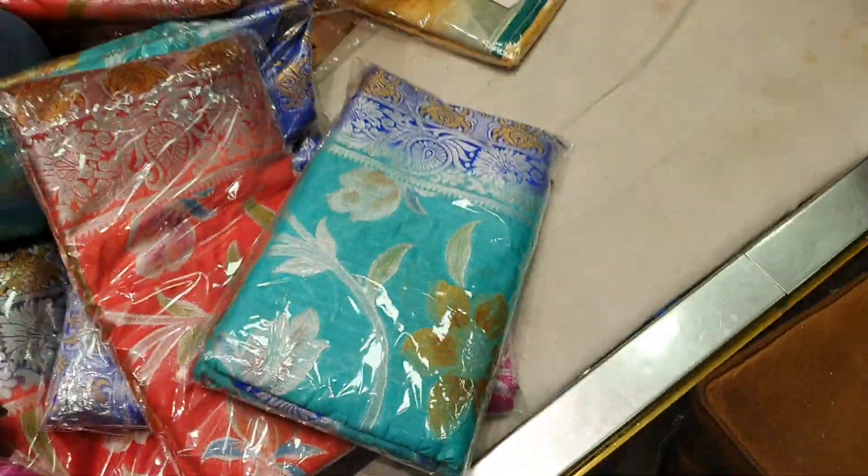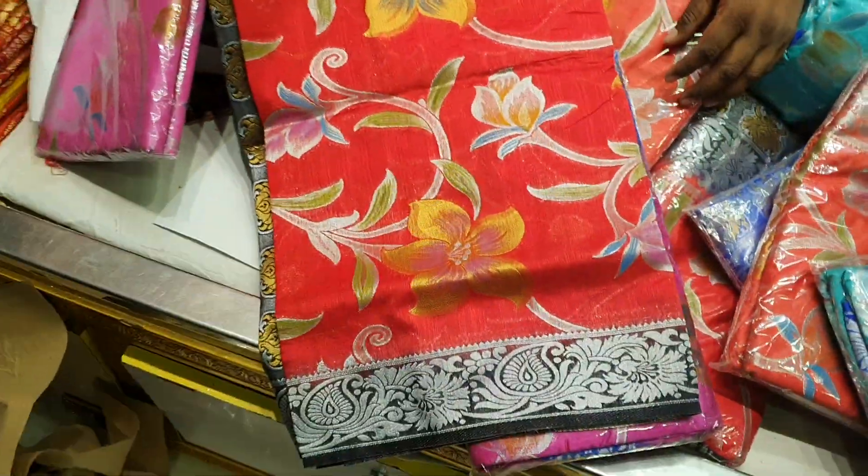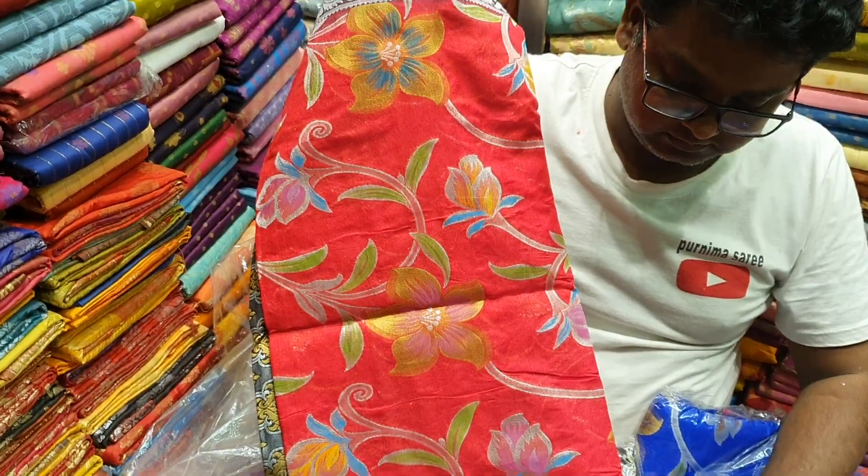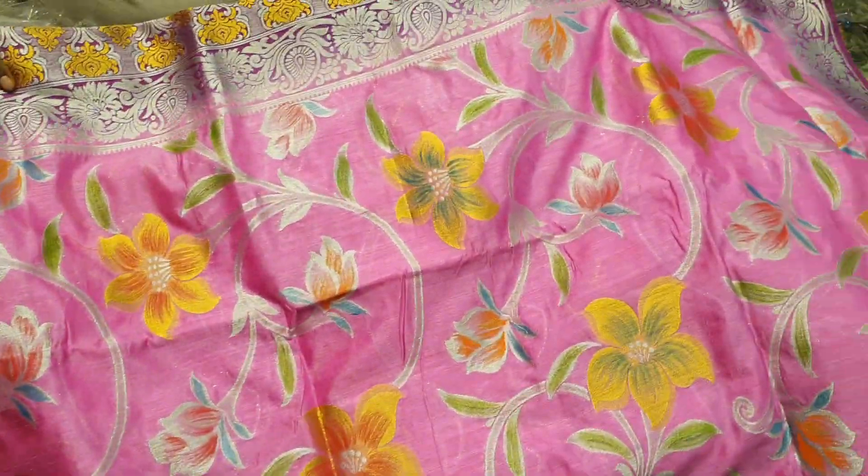You can see the pink color. This is a very beautiful color, a new color. This is a real pink color. The price would be $30,000.